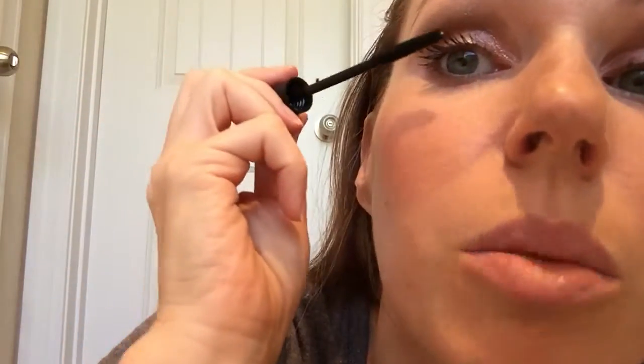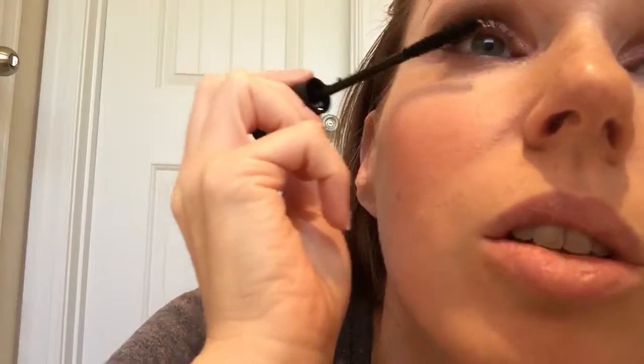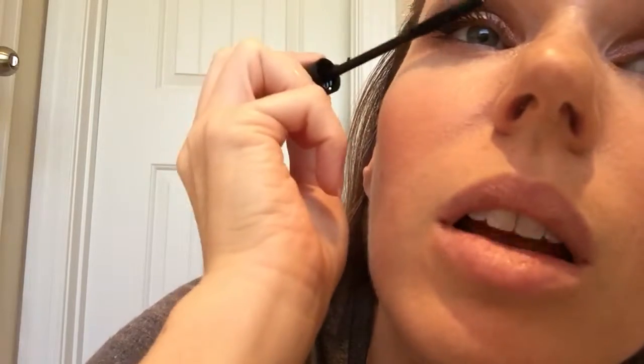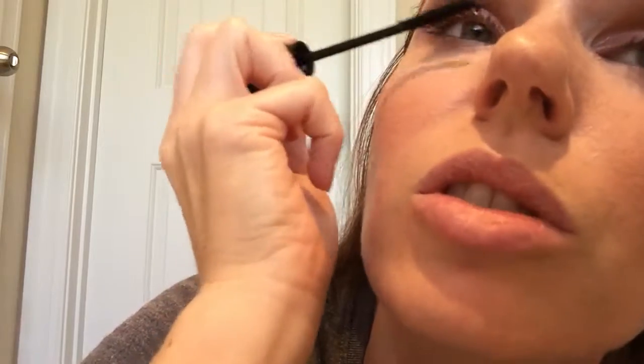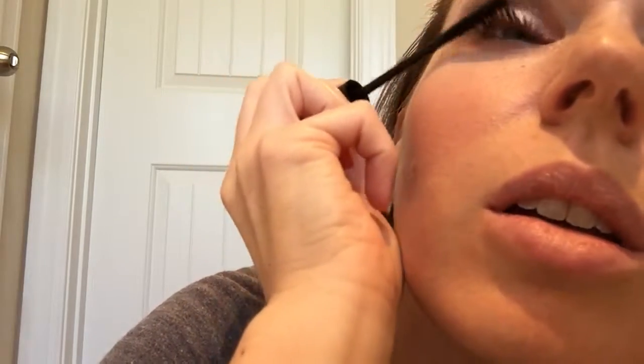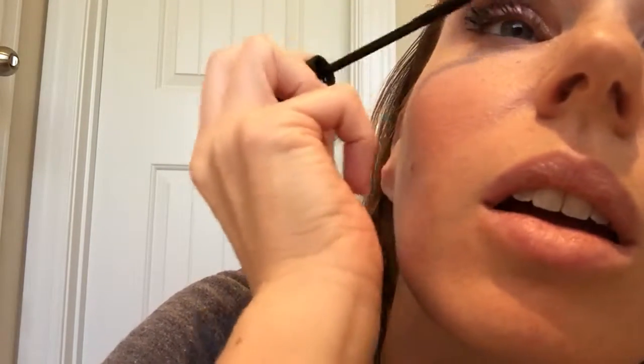We've got good coverage, but now we're going to add some wow factor. Take the fibers and work one eye at a time quickly. The fibers are fluffy, so I like to roll them on the back of my wrist or hand to get them more wound, so they're less likely to become clumpy. Then you just touch your lashes and go against the back of your lashes. Some fibers may fall out — that's okay, just use a fluffy brush to wipe them away. You can do more than one coat.